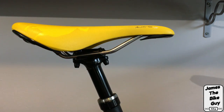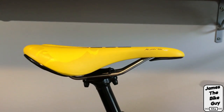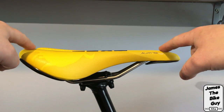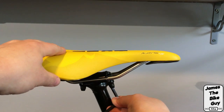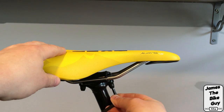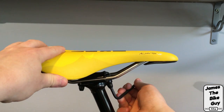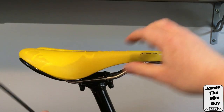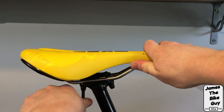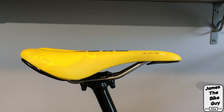That looks about right. You can see the nose of the saddle is pretty level with the tail. We'll make sure it's nice and tight, take it out for a ride, and test out the new saddle. That is how you adjust or replace a saddle on a two bolt style clamp. Thanks for watching — subscribe for more.